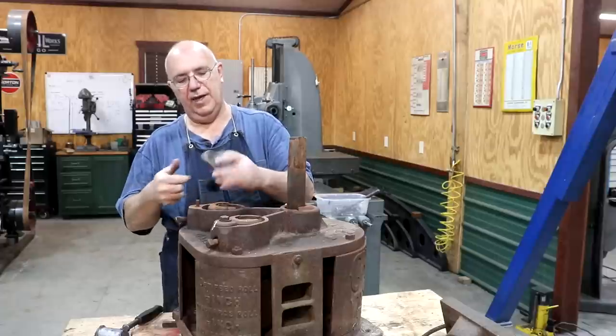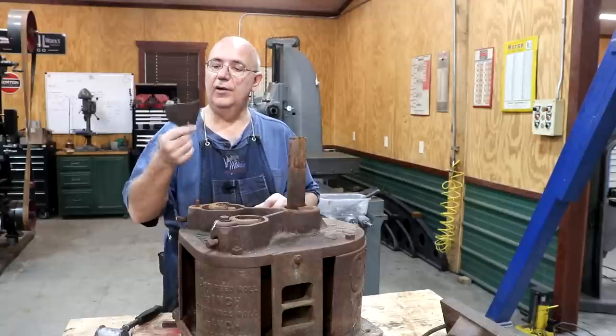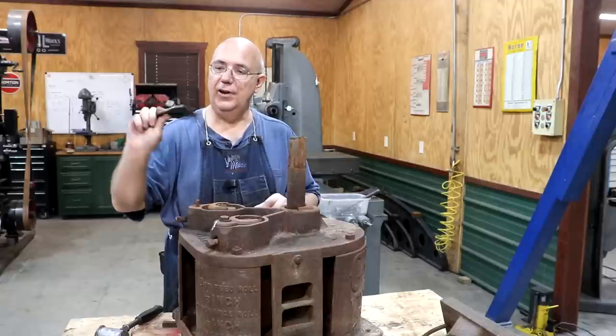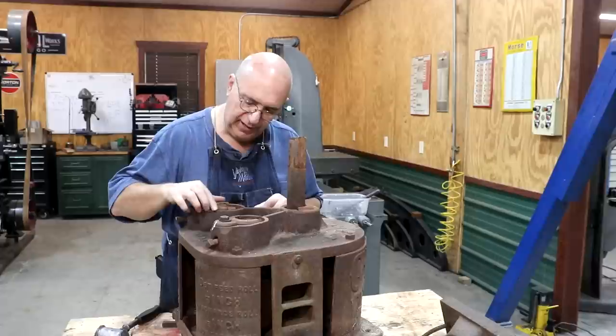We've got some bearing caps here — they're broken. There's one on each side. This is something I'm going to draw up in CAD, 3D print a pattern, and we'll get some new ones cast. That'll be the game plan on those.